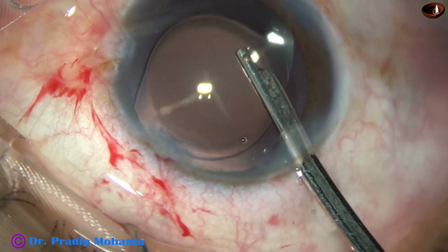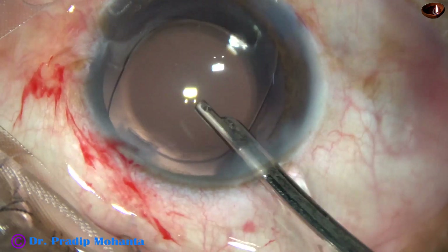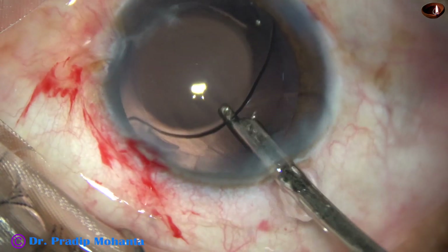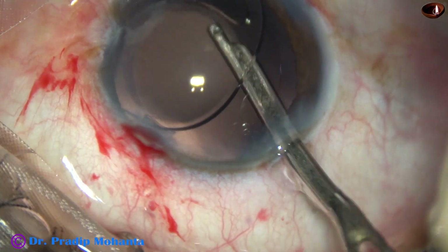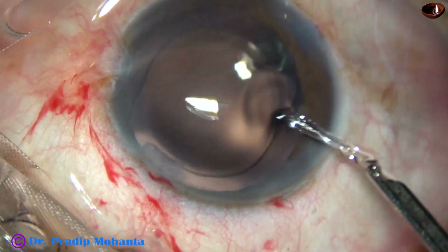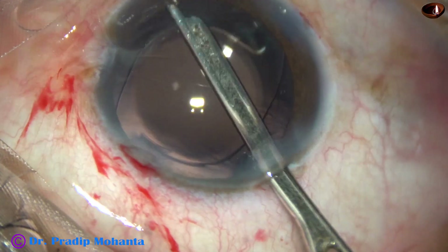This is a totally unedited recording — you are watching each and every step of the surgery. At this time, whatever viscoelastic molecules stick to the corneal endothelium come out. The bag is also irrigated once or twice.